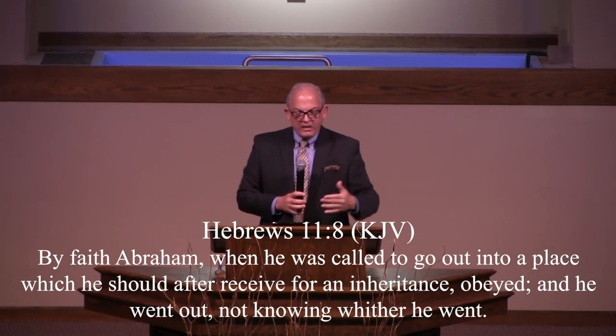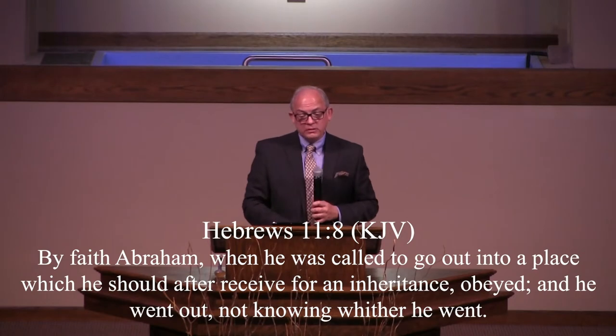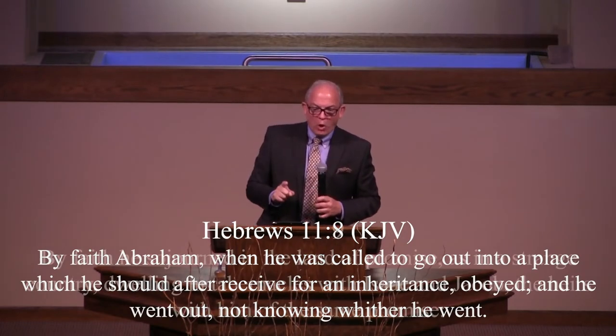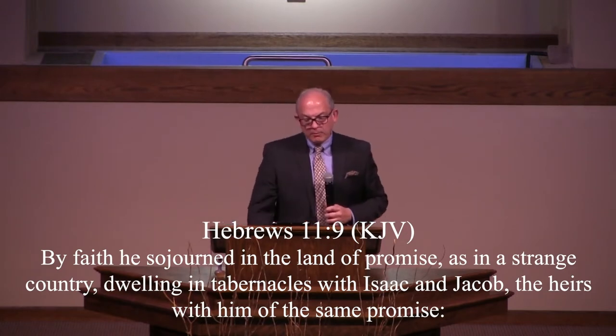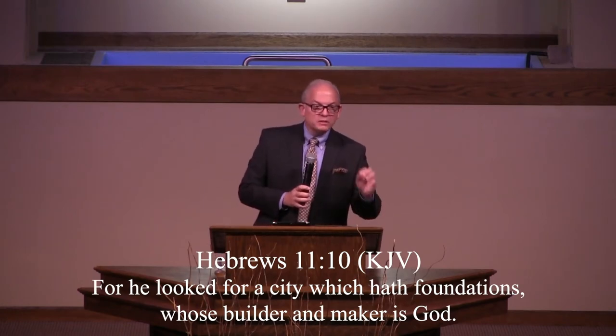God specifically called Abram because he was of the lineage of Seth, Noah, and Shem, and would be of the lineage of the Messiah. God took the initiative through his grace, mercy, and love and called Abram. By faith, when Abram was called to go out into a place he should after receive for inheritance, he obeyed and went out not knowing where he was going. By faith he sojourned in the land of promise as in a strange country, dwelling in tabernacles with Isaac and Jacob, the heirs with him of the same promise. For he looked for a city which had foundations, whose builder and maker is God.